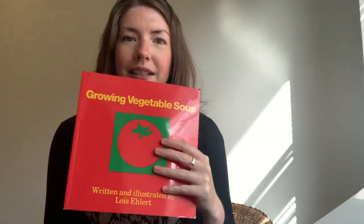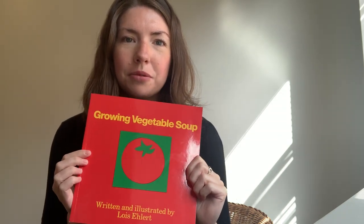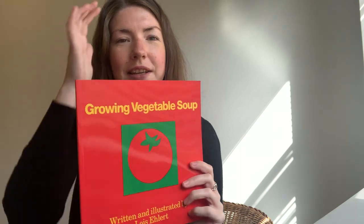Today's book is called Growing Vegetable Soup. It is written and illustrated by Lois Ehlert. Let's see what it says inside.